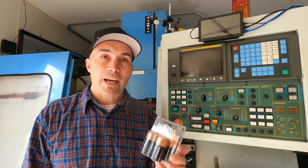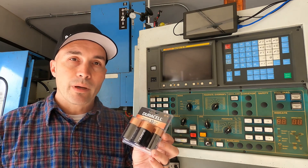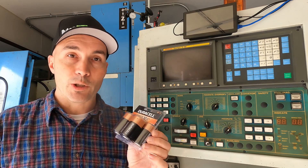Today we're going to change the backup batteries in this CNC mill. The most important thing to remember is to always have the machine powered when you take the batteries out, otherwise you will lose your parameters and have a bad day.